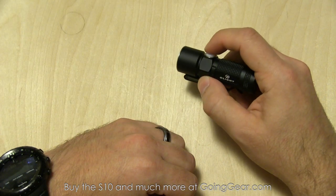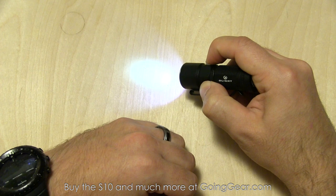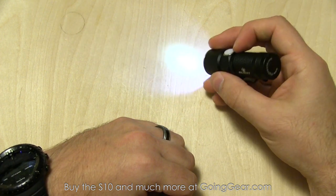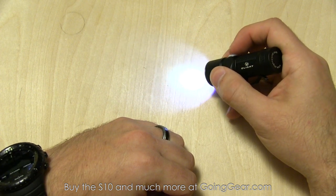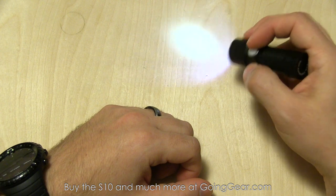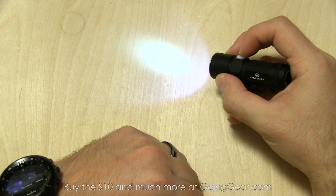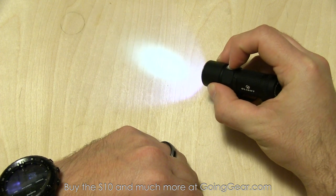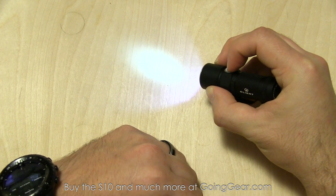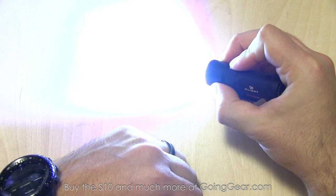There's also a fourth mode you can access: if the light is off and you press and hold, it'll go straight into moonlight mode. I find myself using this more than anything else by far — in low light situations it's perfect for seeing stuff up close, seeing what's going on right in front of you, reading something without disturbing the people around you or your night-adapted vision. And no matter how long you hold it down, it's going to stay in that moonlight mode. You can release it and then press and hold and it'll start cycling through the other outputs again.